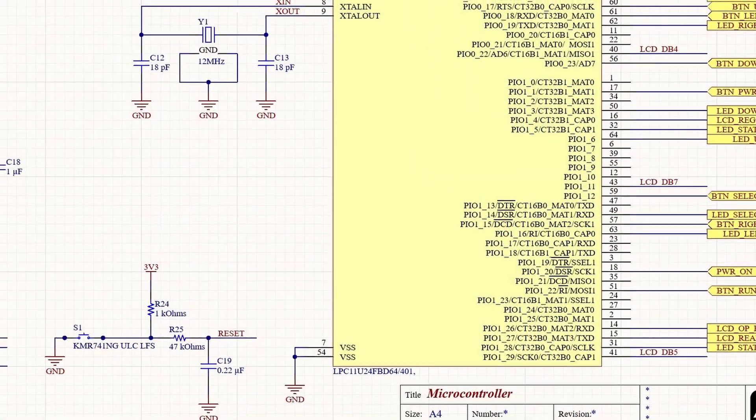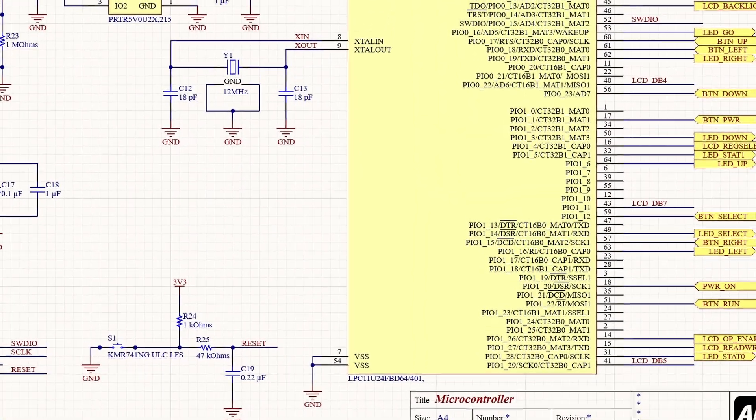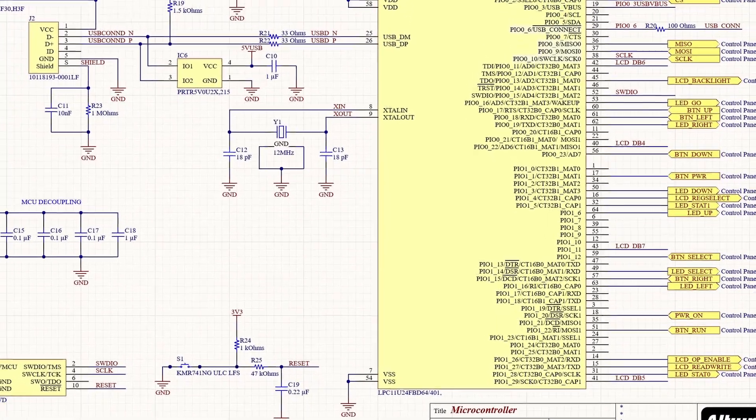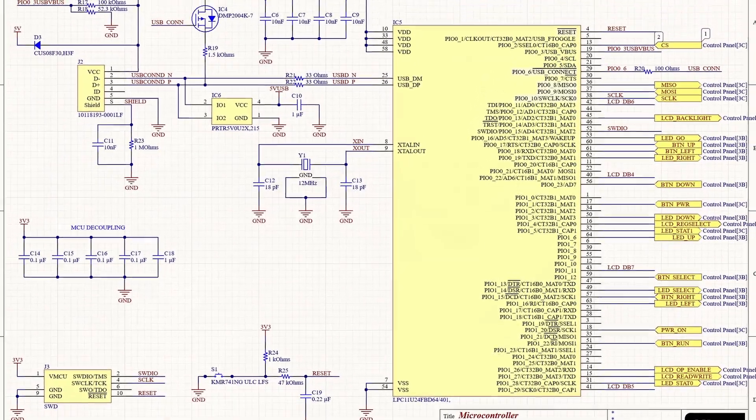This particular project uses the NXP11U24. It's a first generation ARM Cortex microcontroller which lacks many of the modern conveniences we expect from current generation microcontrollers. I selected it because I had plenty of stock on hand and the chip shortage has been particularly brutal towards microcontroller suppliers.